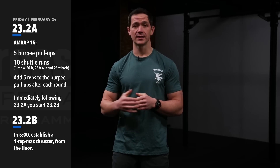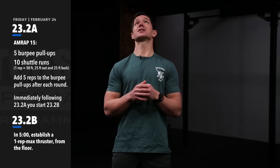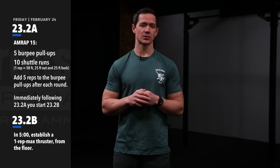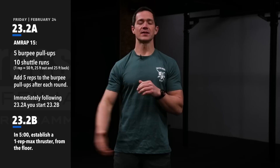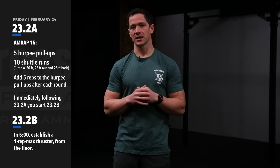In terms of coaching cues, help athletes transition quickly on the turnaround of the shuttle run. Help them have the same spot to put their hands during the burpee pull-ups so they don't spend as much time figuring out where to jump and grab the bar. Also spend a couple of extra minutes during the warm-up differentiating between jumping into the burpee pull-up, which is acceptable, versus starting from a dead hang and performing a kipping pull-up, which is also acceptable but may not be as fast or efficient.